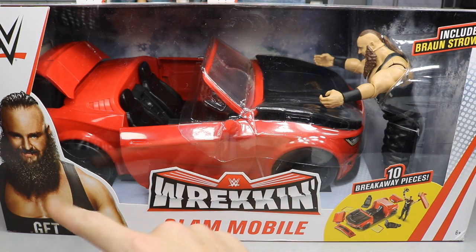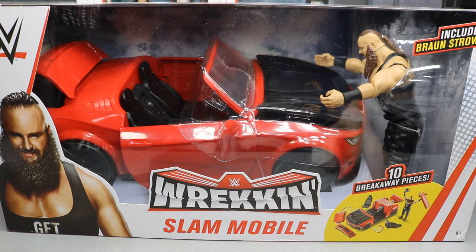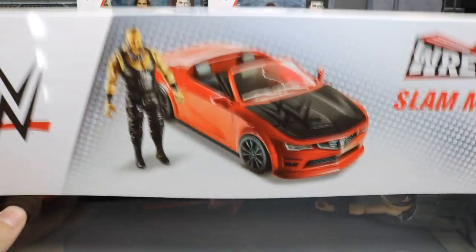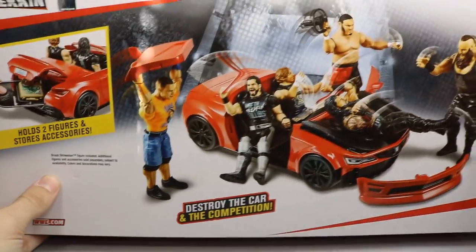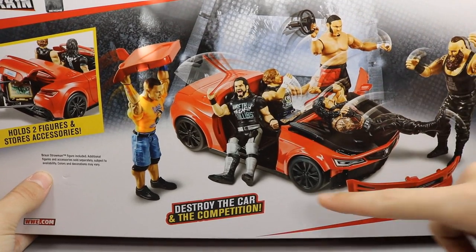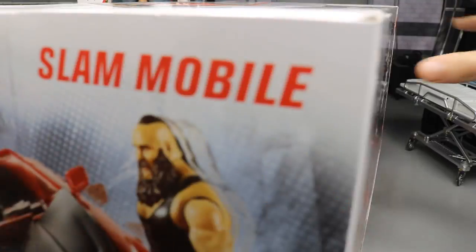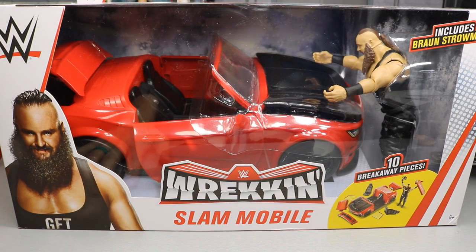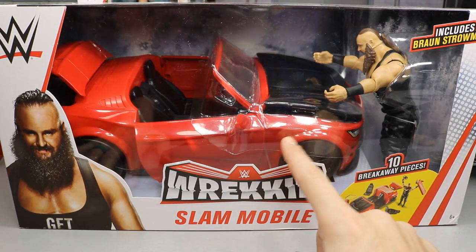On the front we've got a picture of Braun Strowman, the Wreck and Slam mobile branding, and it comes with 10 breakaway pieces plus a little Braun Strowman basic figure. On the top and side you get images of Braun in the car, and on the back there's art showing you can destroy the car and the competition. It sort of reminds me of Here Comes the Pain or SmackDown vs. Raw. We're also going to look at two figures I picked up alongside the car.